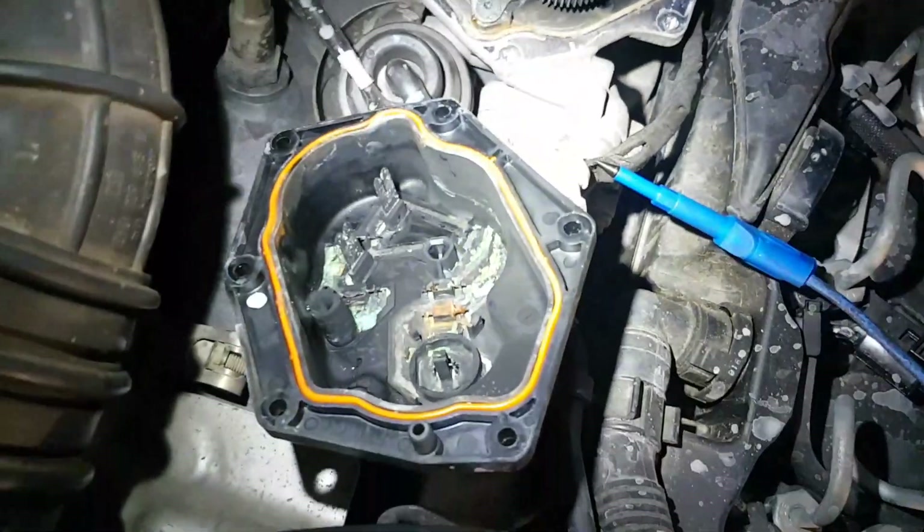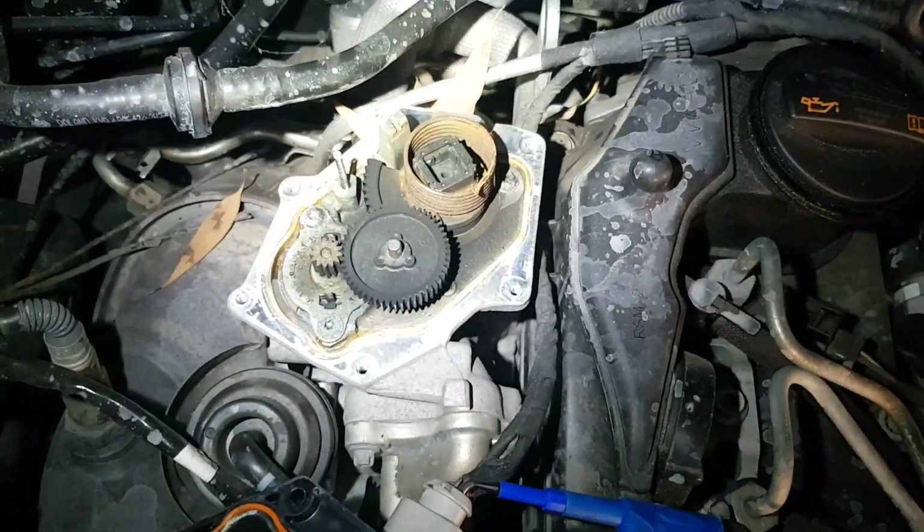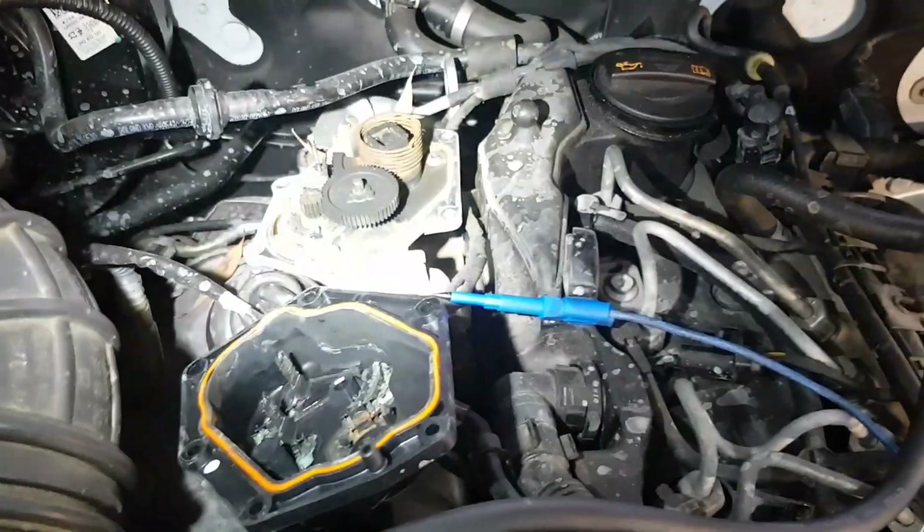So this EGR is actually going to need replacing — this EGR valve we are looking at. And this has been causing a lack of power, going into limp mode, and like I say, about 5 different fault codes logged in the engine ECU for this.